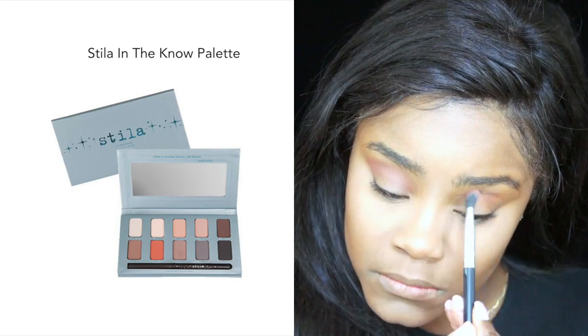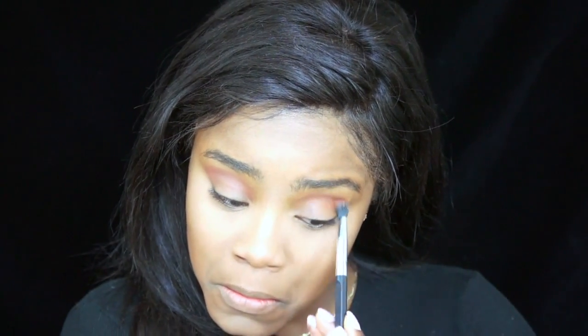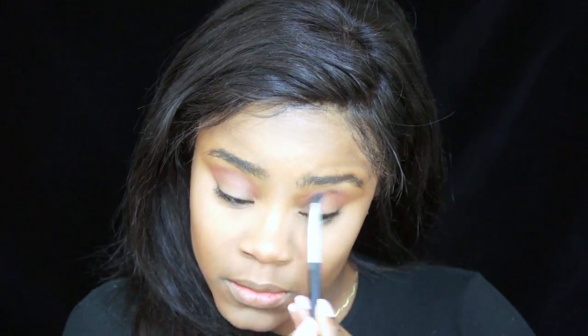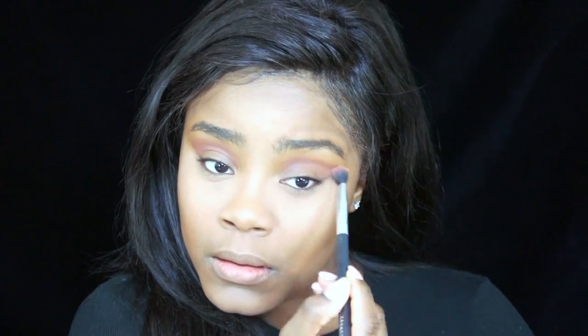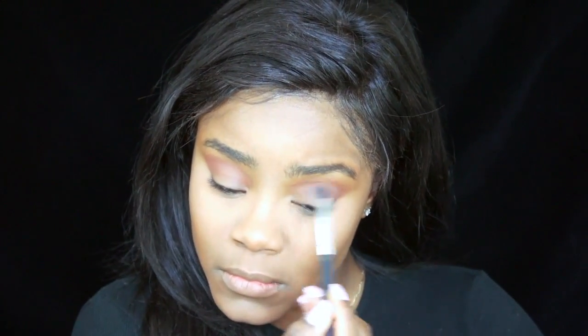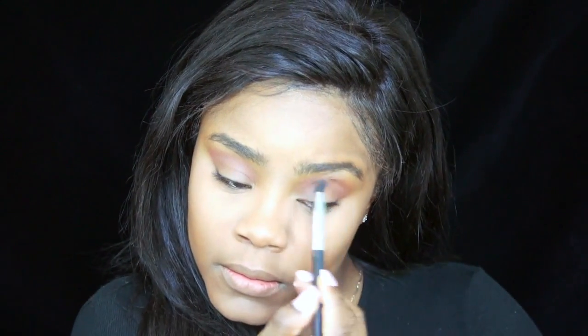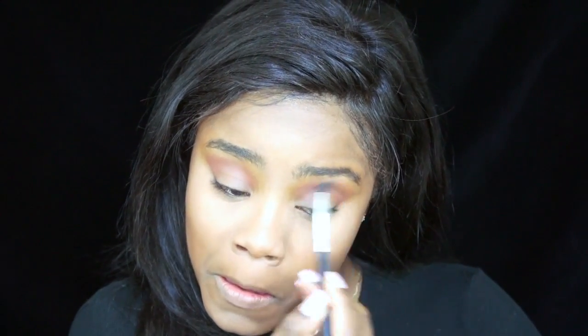So for my eyes, I'm using my Stila in the No Palette. I'm taking the big fluffy brush with the two colors Drift Wood and Fire, applying the colors in my crease and all over my lid. I'm using a windshield wiper motion just to make sure everything is well blended, applying the color a little bit at a time to build the intensity that I want.